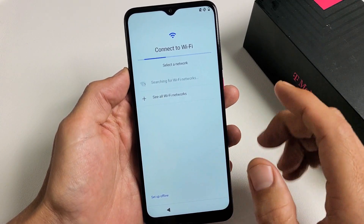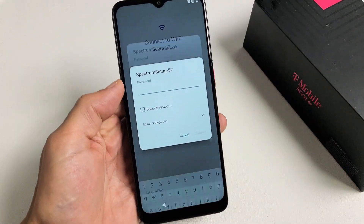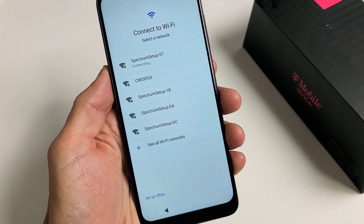Choose your Wi-Fi. I'm going to connect to my Wi-Fi now so I can get the latest update. Let me connect to my Wi-Fi network here and put in my password. Once you put in your Wi-Fi password, tap on OK down there.